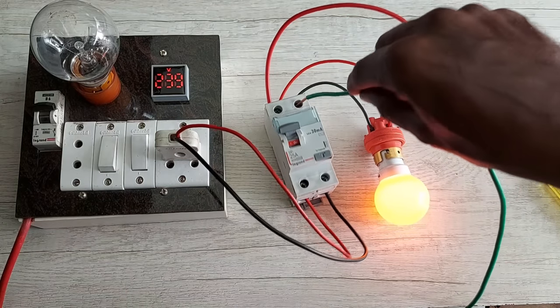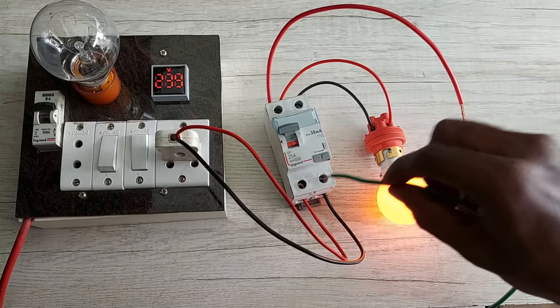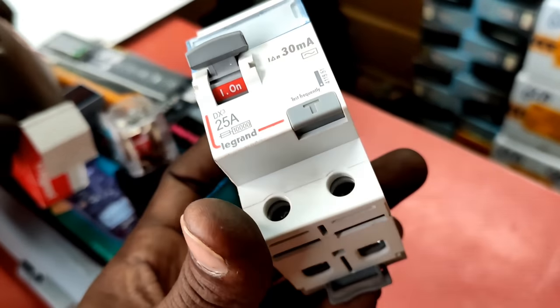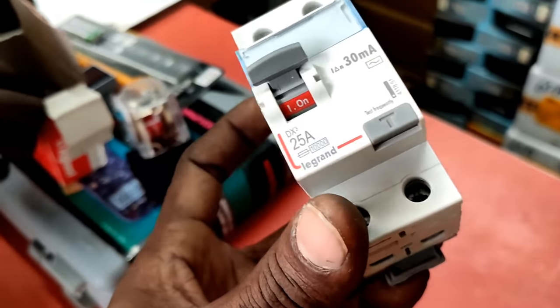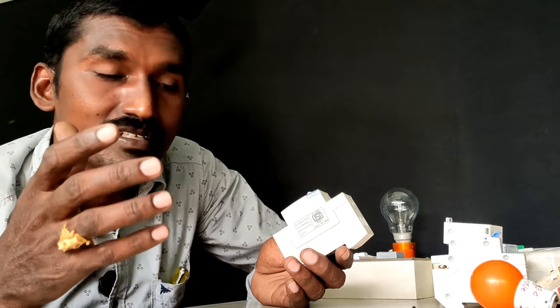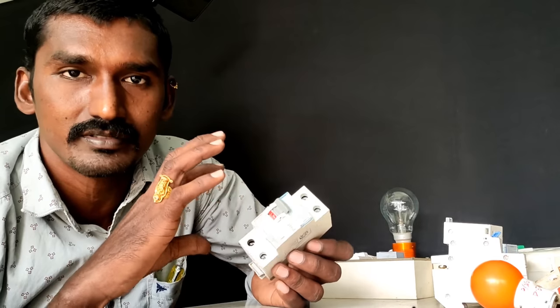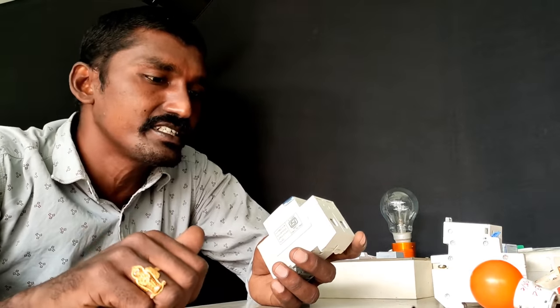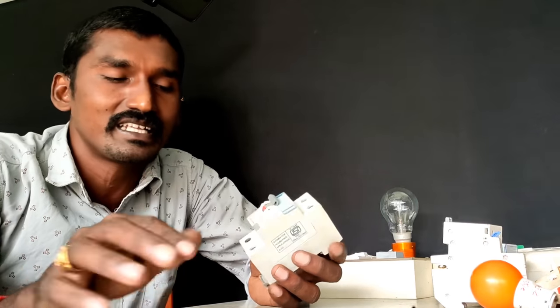Hi friends, I'm Subraman. I'm looking at this RCCB in the next video. This is for human safety and protection purposes. This is a practical way to get the work out. We're going to test it live in this video. If you like this video, please like this. I'm going to support you, friends, and show you in the video.